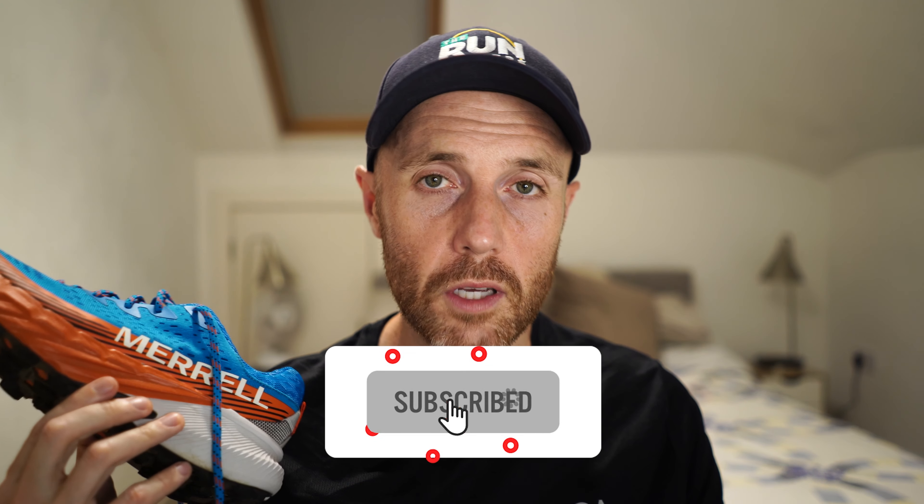That's it on this first run review — thanks a lot for watching. Don't forget to like, subscribe, and click that little bell. You can find a link to our podcast in the comments below, which comes out at the end of each month and covers super shoes, carbon plate shoes, and all the other kit we've tested recently. Thanks a lot for watching — catch you next time.